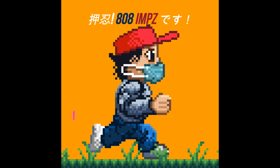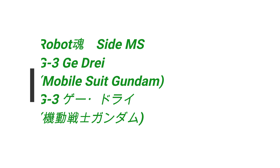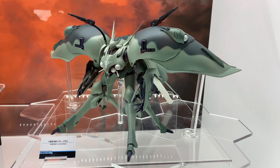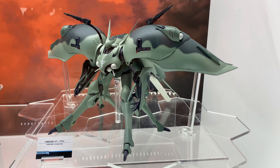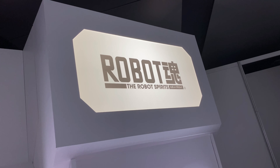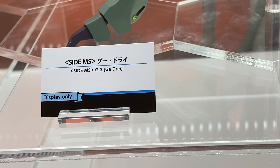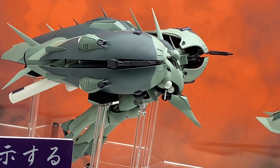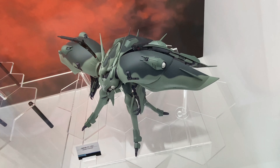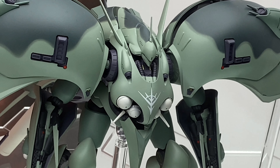In this video, more cool stuff from Tamashii Nations 2019. We take a look at the mobile robot Tamashii Side MS G3, the G-Dorai — it's a Zeon mobile armor. So far there's no release date and no price. Fans of Zeon would like this thing; it looks pretty tough with those shoulder plates.